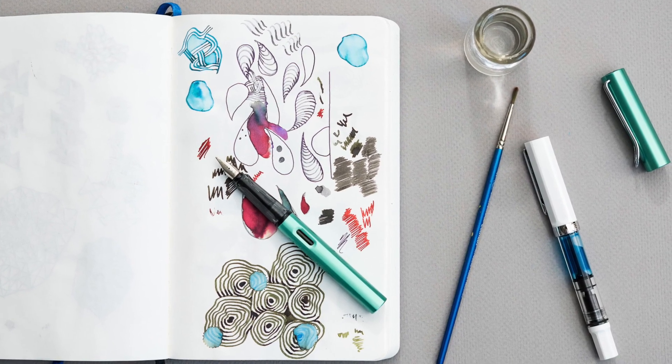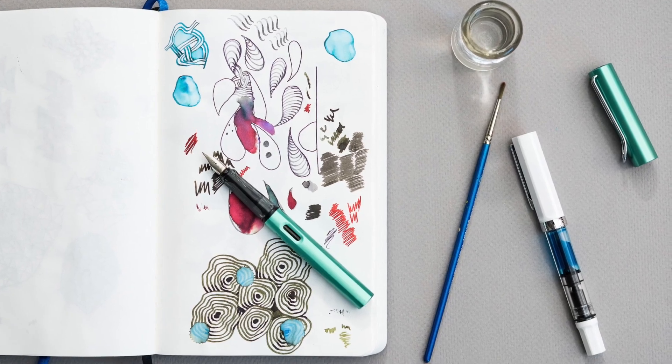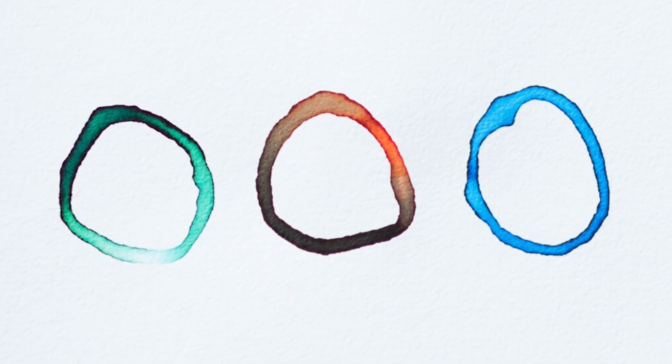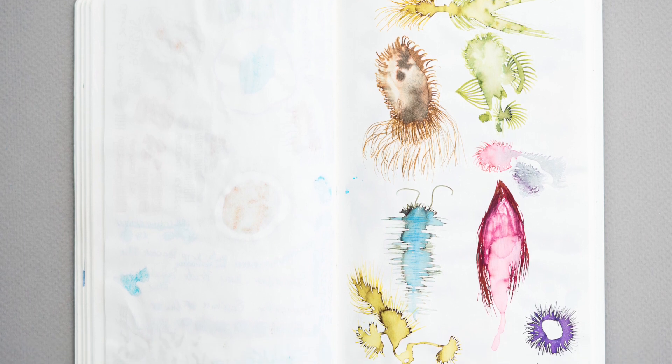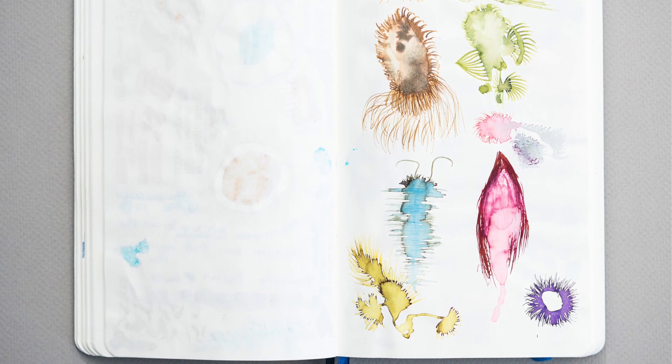Speaking of playing, I'm also going to show you how to play with your pens a little bit more — using ink, using water, using papers, and doing some non-traditional things with your pens that you might have never tried, but will probably really have fun with.